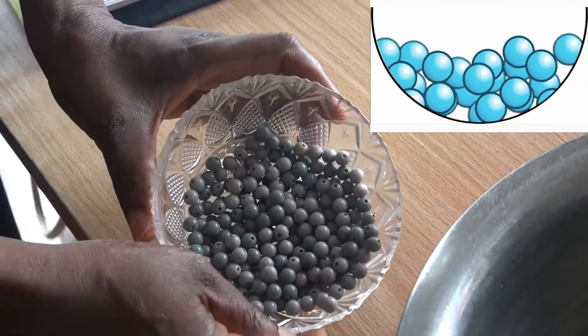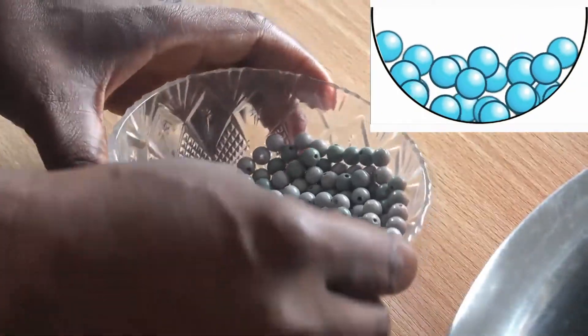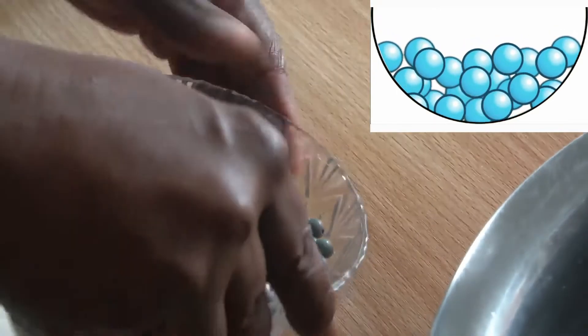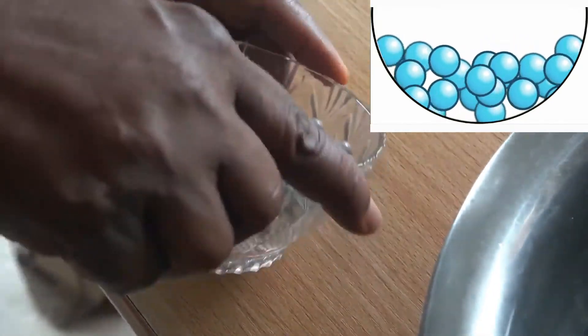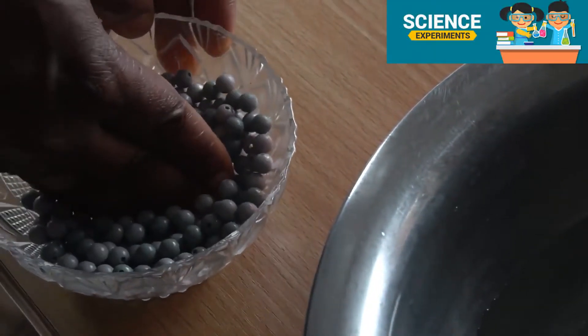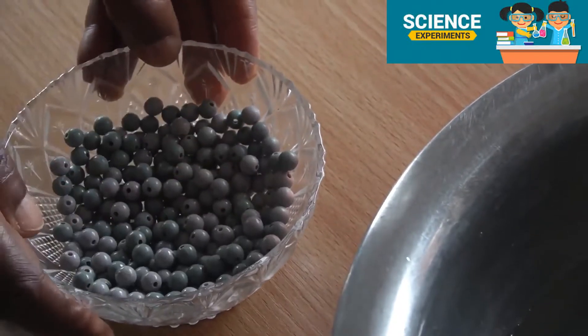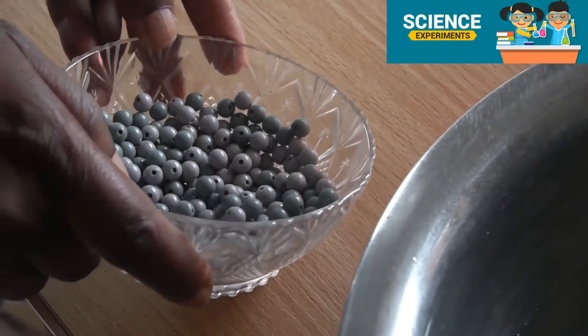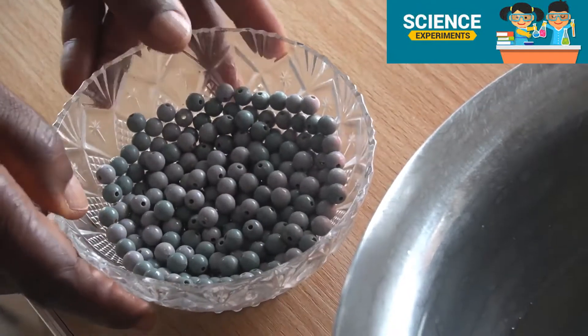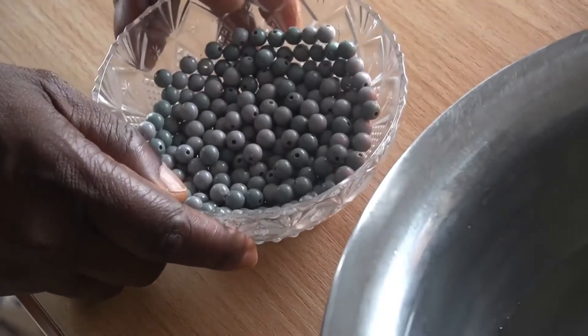You can see the particles of liquid are so loose that all they do is roll over each other. That is why I can pass my hand through a liquid — the particles just roll over each other. The result of this is that liquids don't have their own shape; they take the shape of the containers into which they are put.